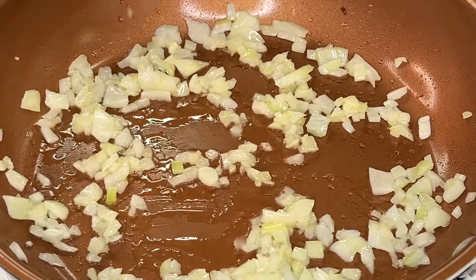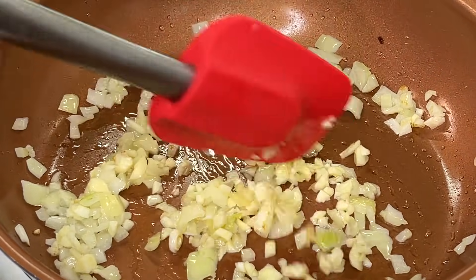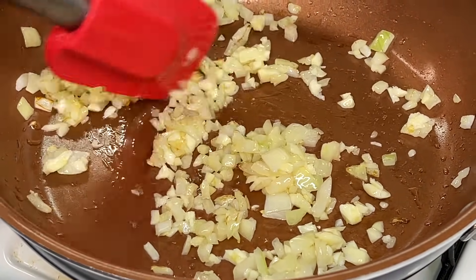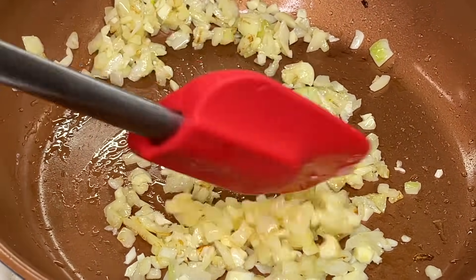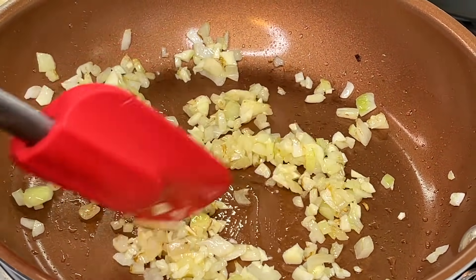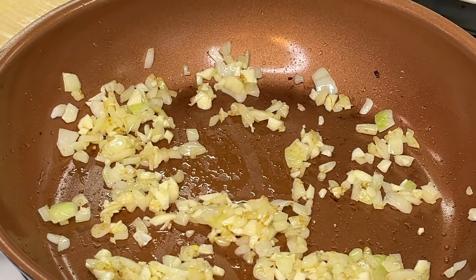Once that occurs, add our minced garlic — finely chopped — get it in the pan and stir it up. With garlic on medium-high heat, be mindful and don't walk away, because garlic burns really easily. There are some dishes where burnt garlic adds flavor, but this is not one of those dishes. Once our garlic is nice and toasted, it's time to move on.